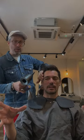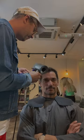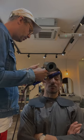Once I've done that, I then use the small round brush with my Dyson Supersonic and the Styling Concentrator to just polish out that front, stretch out the curls a little bit more in the front and any areas that might need that.